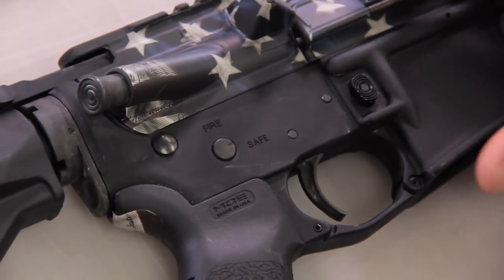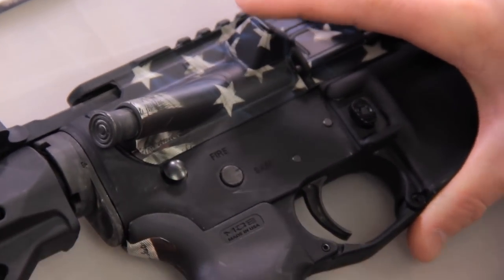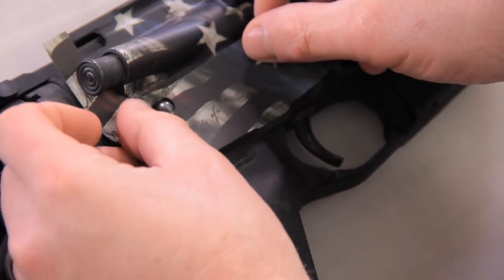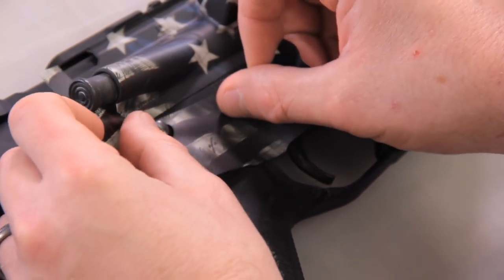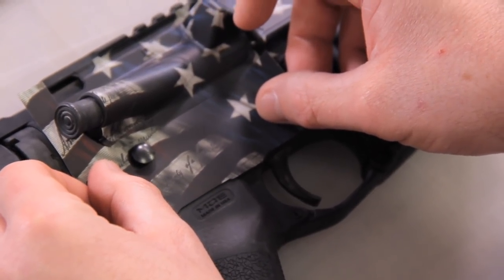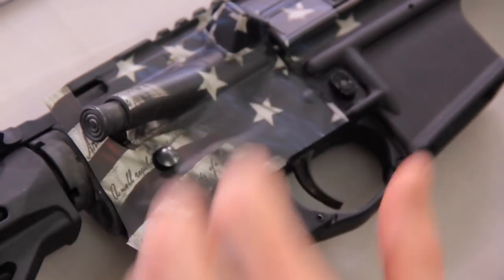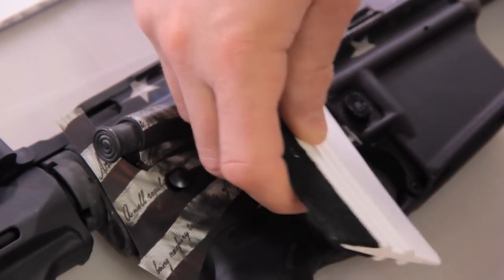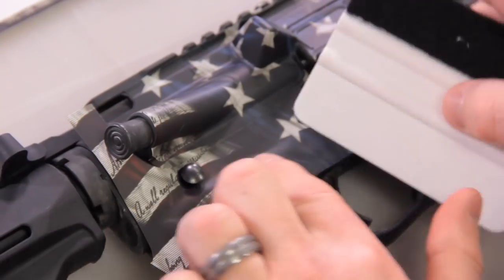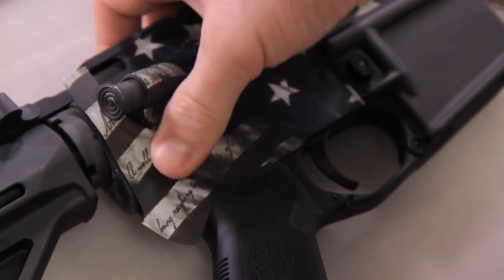Moving on to piece number nine — the forward assist. Center it and then roll towards the bottom and roll towards the top. Moving on to the right lower receiver — it helps to pop the takedown pin out just slightly. Drop it over, follow that receiver line, walk it up towards the front of the mag well, press it into place with your fingers, and press that pin back down.